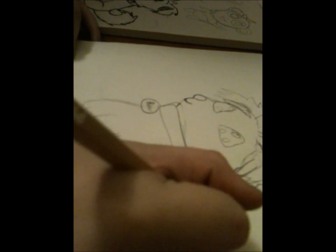The tail should come in right here. It should be kind of frilly, like fluffy.